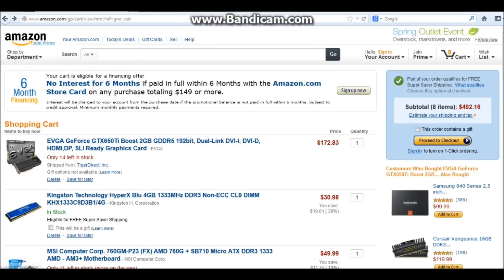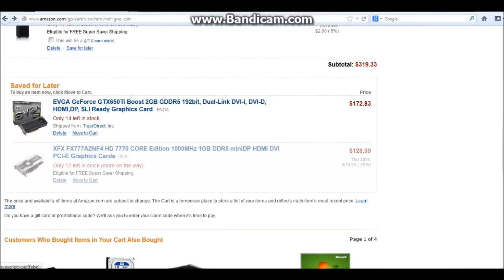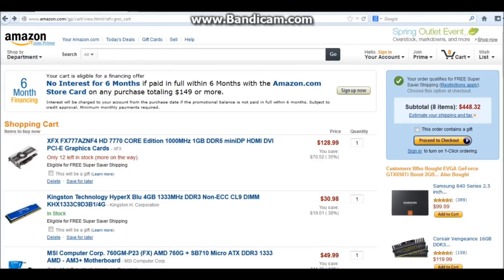So as you guys can see, we're at $492.16 before taxes and shipping. It's a great build if you want something affordable. Another option: if we take off the 650 Ti Boost and go with the HD 7770, we can come in under $450. With that CPU and the 7770, you'll be running Battlefield 3 at high settings at around 50-60 frames per second; on ultra, probably 35-40. This is today's prices, so jump on it quick. I'll see you guys in the next video — keep trucking, good stuff.